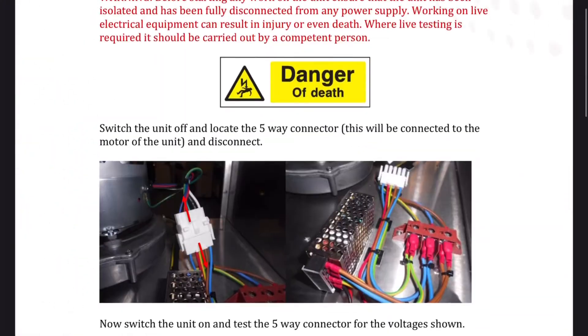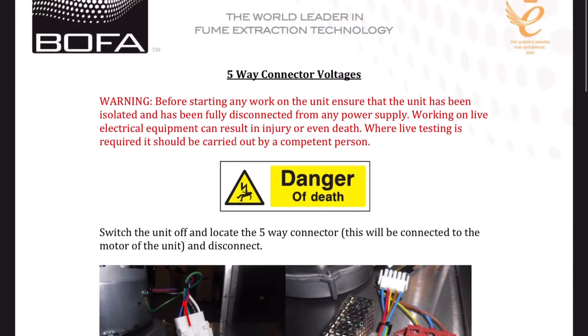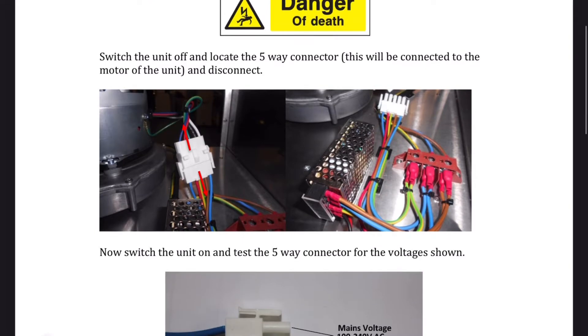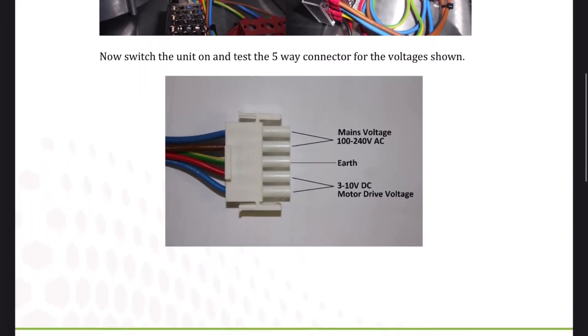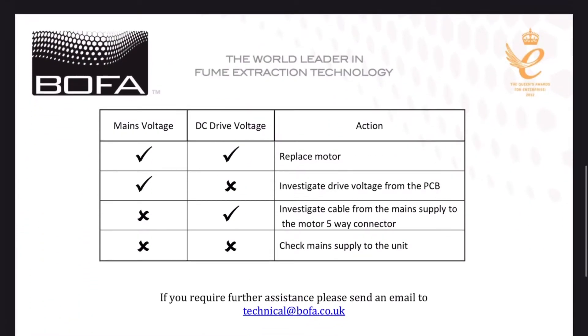This unit was sent to me from Bofa, the manufacturer of the extractor, and they've had pretty good customer service. They put me in touch with an engineer who sent me a troubleshooting guide. I tested the mains voltage and the DC drive voltage, which varies according to the motor speed setting. Looking at the top row of the guide: mains voltage — check, DC drive voltage — check. Action: replace motor.